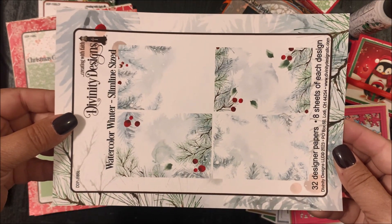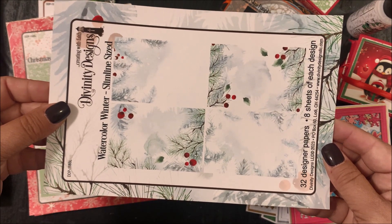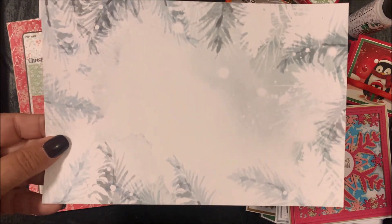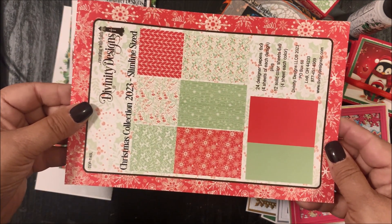Next we have our Watercolor Winter slimline paper pad. This six-by-nine paper pad contains 32 designer papers, eight sheets of each design.